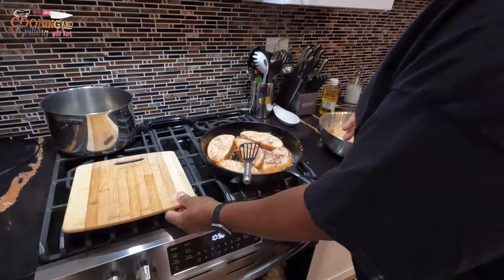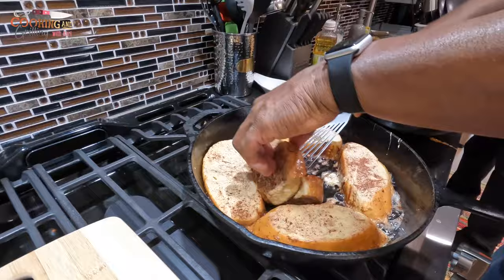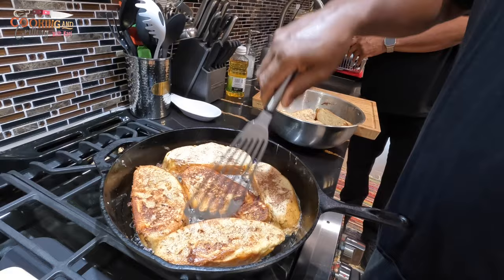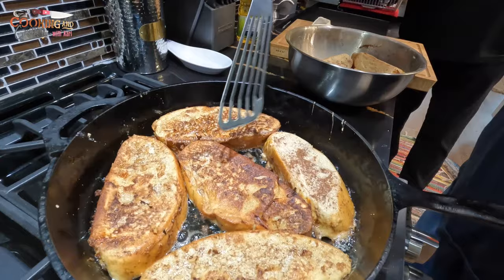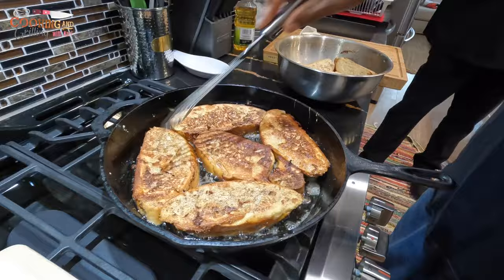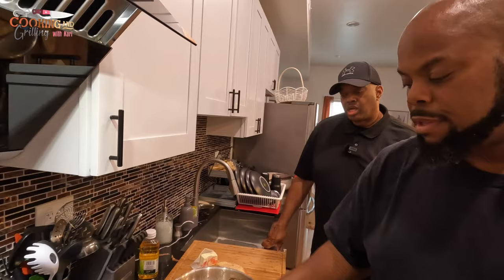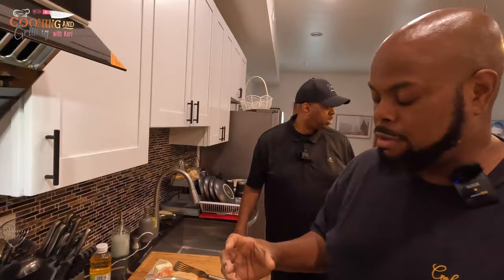Alright, so I'm getting ready to start flipping everything. Oh yeah, look at that — something good right there. That's what you want — a nice little crust. It can be a little darker or a little lighter, but as long as you've got a little bit of brown you're good. You can also sprinkle a little cinnamon sugar over the top — that'll give it a little bit more of a crust or a crunchier texture — but I kind of like mine soft.